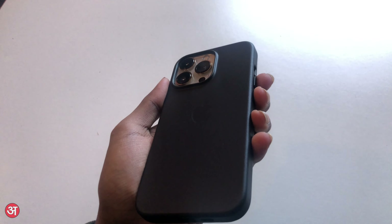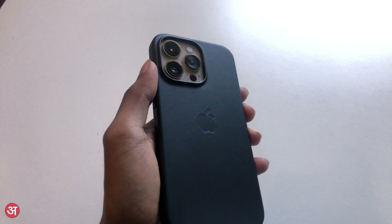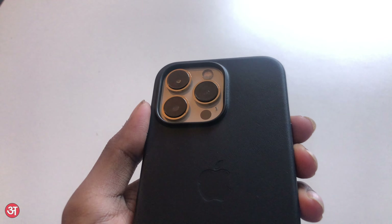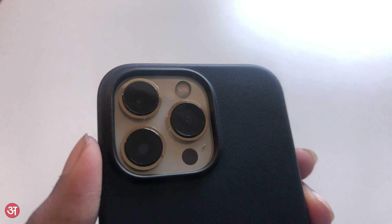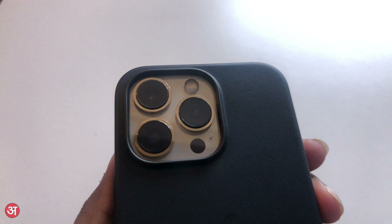That's all I have to say about this case. It's definitely on the pricey side as far as cases go, but having had an Apple leather case on my phone for the last four years, I can comfortably say that they protect the phones very well, and they do last long, whilst also feeling and looking great.